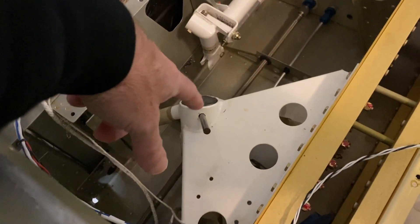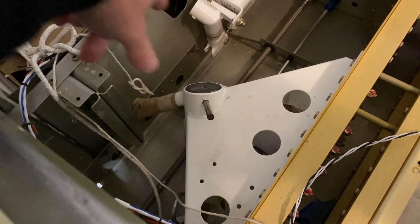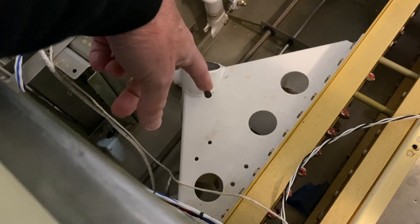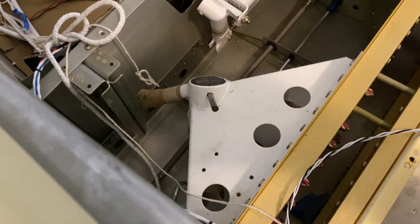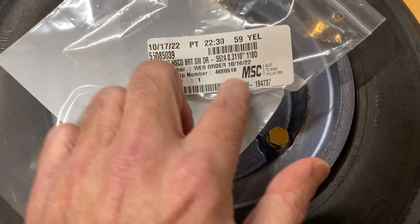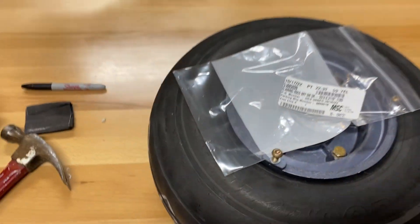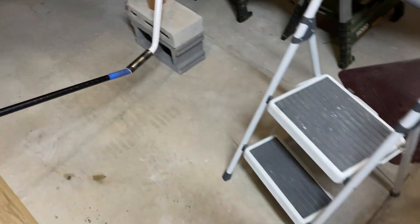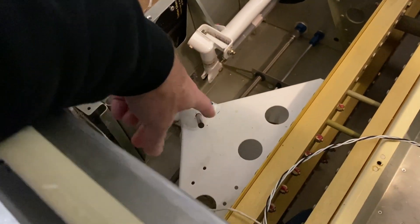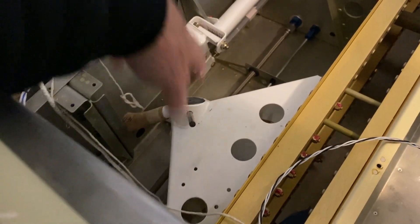Now I need to drill it out, which is interesting because it's drilled all the way through except for one side. One thing you will need is a special bit — this is not a standard bit. It is a 0.311 inch bit, and I had to order it and get it brought in. Now that I have the bit, I've inserted it into the hole and I'll put the drill on — there's not a lot of space — and drill the hole out.